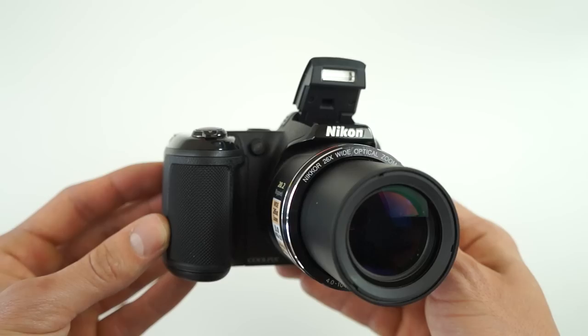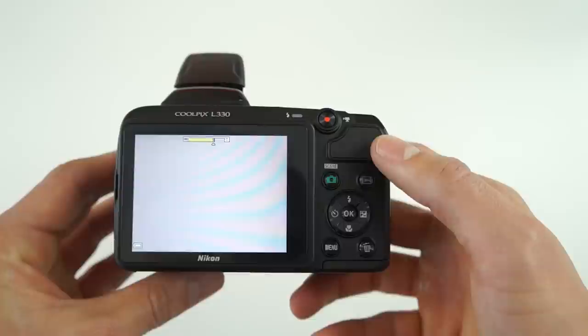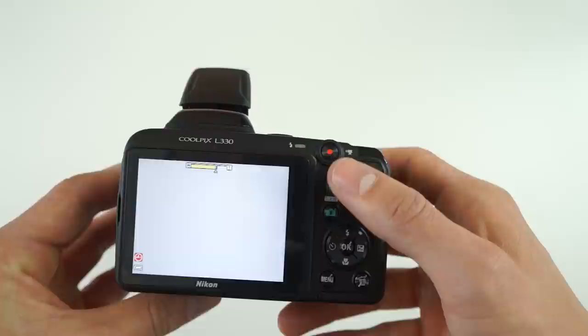You also have to remember this runs off of four AA batteries, so you'll either love or hate the versatility of batteries, and you'll always have to carry a spare set around. You'll get up to 500–700 shots before you have to swap out the AAs.